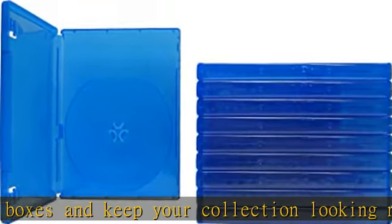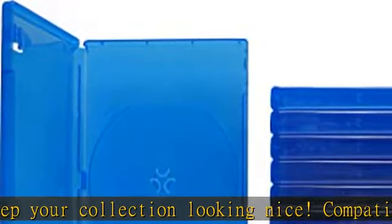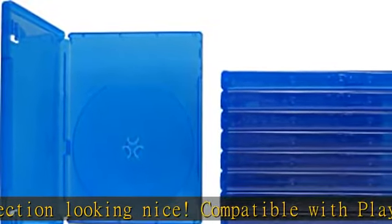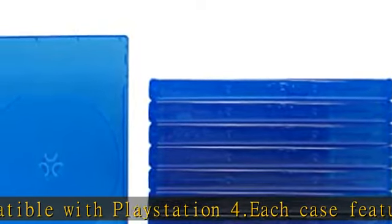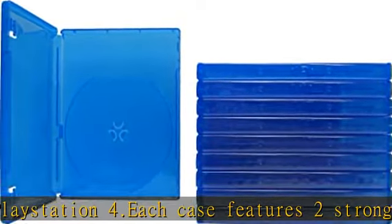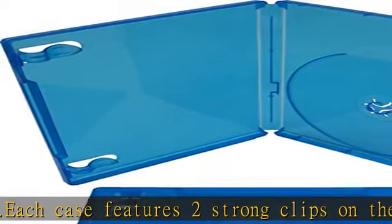Individual cases measure 6-5/8 x 5-1/4 x 1/2 inches each and weigh 1.6 ounces. 14 millimeters thick. Strong push-button hub allows the disc to be locked tightly when the case is closed.